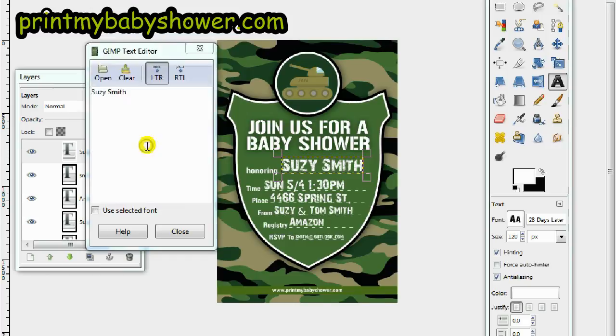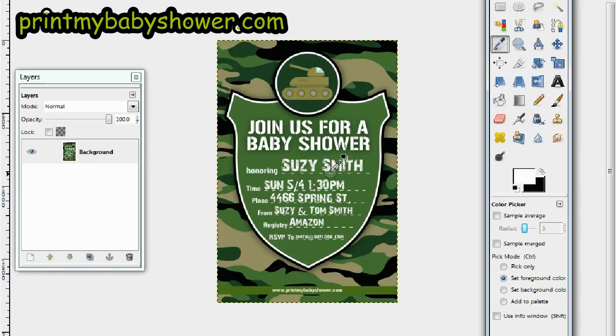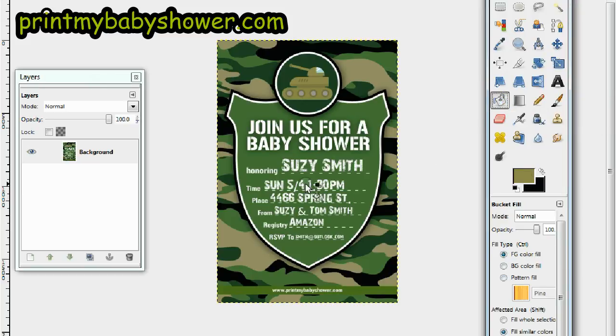We're basically done. Now go to Image and flatten the image. We now have a camo military baby shower printable invitation for a boy theme. We can decorate it more by taking different colors from the camo design and filling in different letters. Let's grab this green, click the bucket fill tool, and start decorating — clicking on the 'P', the 'M', the Amazon 'A', the numbers. Now let's click on black and keep going, giving it a nice camouflage look.